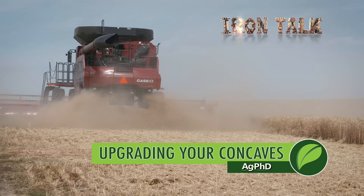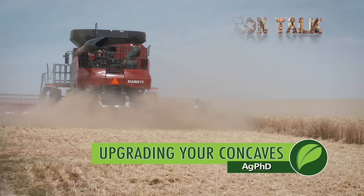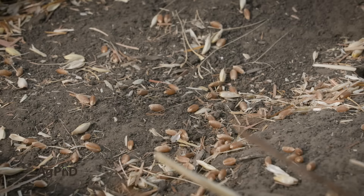How much grain are you losing out the back of your combine during harvest season? For us, the answer was too much. I'll share how we solve this problem in today's Iron Talk.